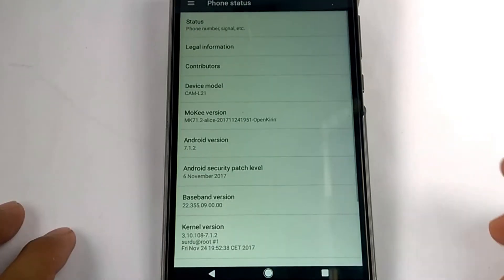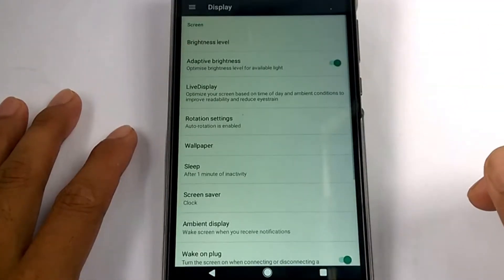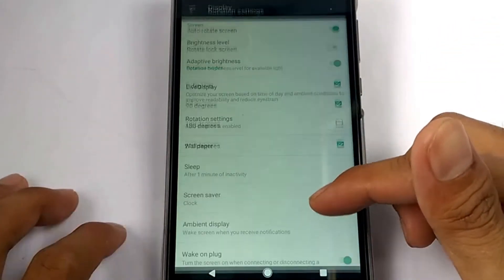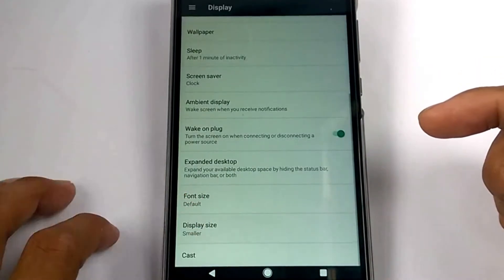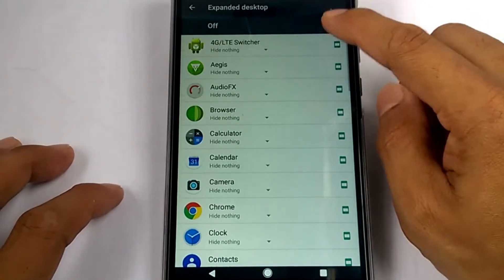This macOS has a 7.1.200 version. If we tap the display, a brightness level and rotation settings appear, and you can modify it by degrees. It also has wallpaper, sleep time, screen saver, ambience, display settings, font size, and display size. We can also expand the screen by hitting the navigation bar.